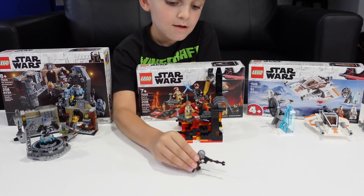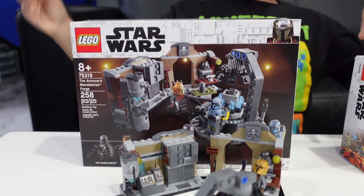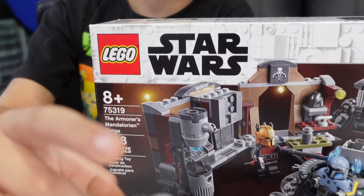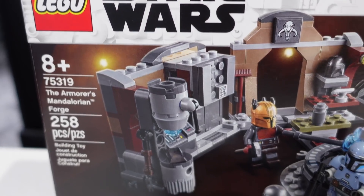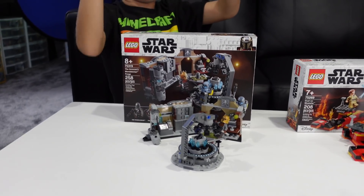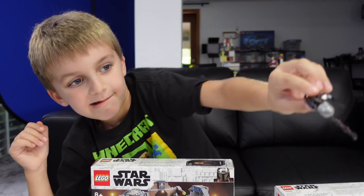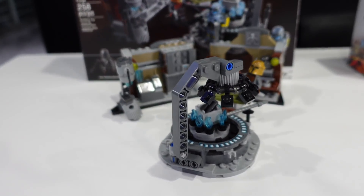As you can see here the Star Wars backlog was not overly extensive. In fact the first set that we built last week was a set that we literally got over the weekend. This is LEGO Star Wars set 75319, the Armorer's Mandalorian Forge — 258 pieces, $30 at Target. We ended up getting a $10 gift card for spending $50, so I think this set was totally worth $20.